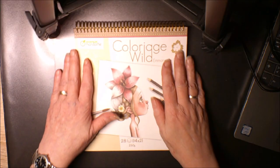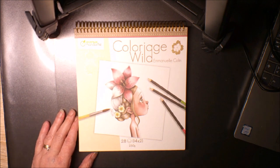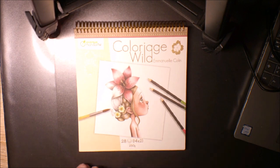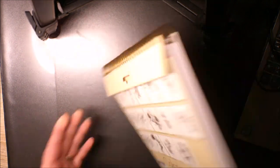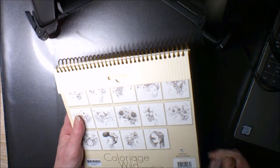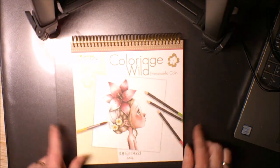Ça va faire une plus petite dimension que les feuilles que moi j'ai imprimé, mais c'est tout aussi bien. Je vais changer la caméra pour vous montrer les dessins. Ce sont des feuilles en 250 grammes, et la taille je crois que c'est du 20 sur 20, c'est pas marqué et j'ai pas de règle sous la main.